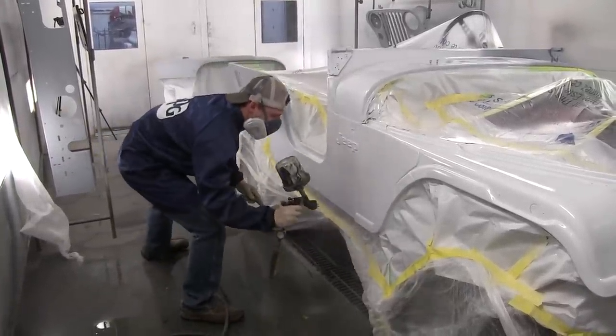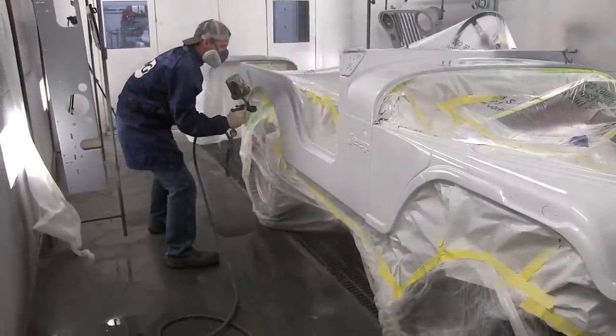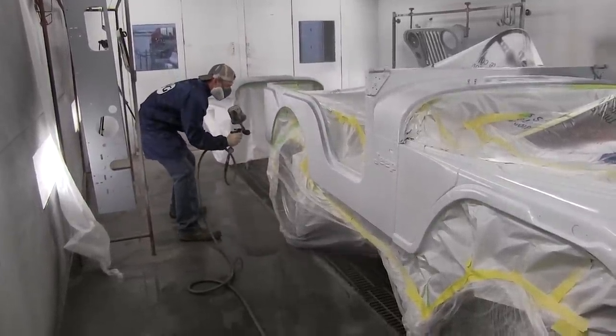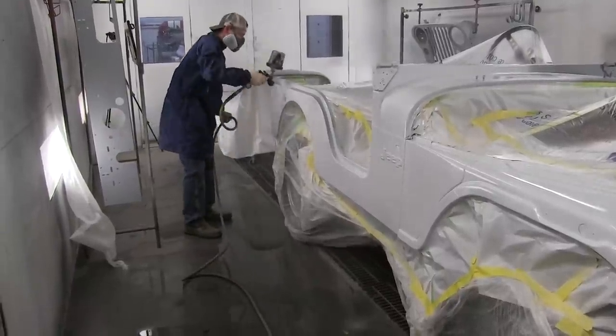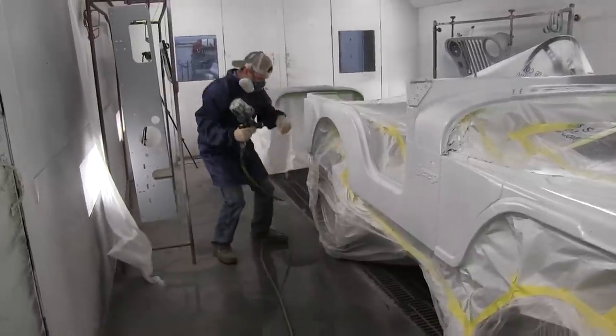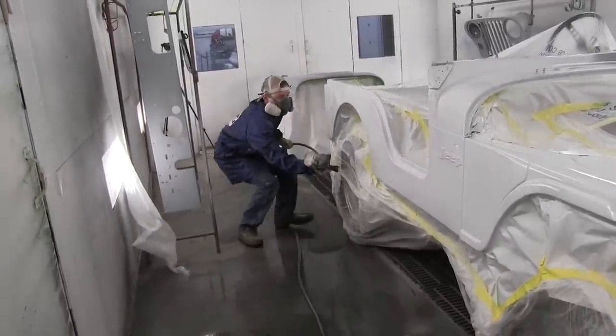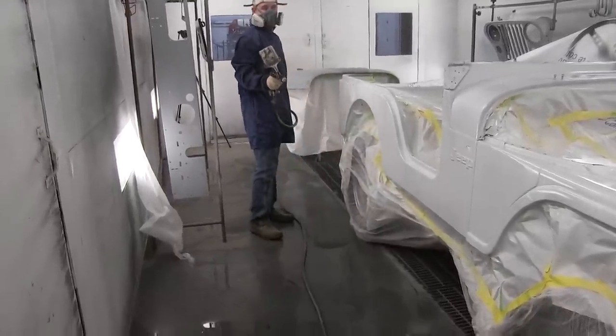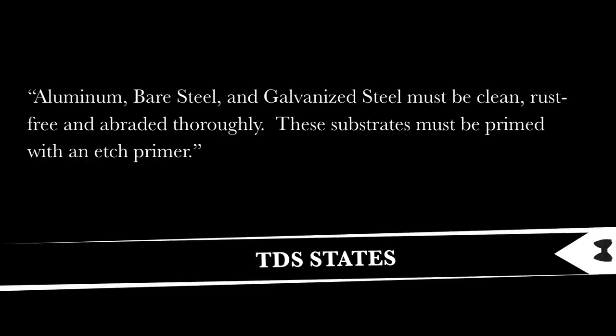We'll talk about how to use this primer sealer — this is specific to the one we're using, so whatever brand you're using, make certain you look at their technical data sheet. It says the sealers can be applied over unsanded OEM E-coat, sanded original finishes, and properly prepared and treated bare steel, aluminum, fiberglass, and plastic. But if you glance at that quickly, you'll think this can be applied directly over metal, which it's not designed for.